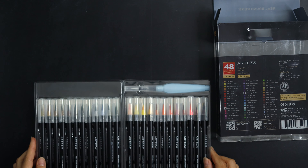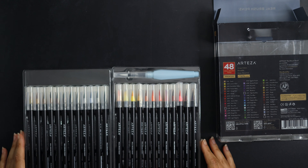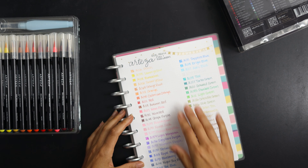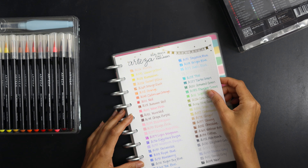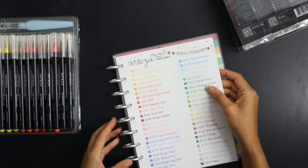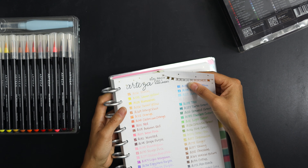I'll go ahead and get the swatches going. Here is the one I did before with the fineliners, and now we'll do the swatches for the real brush pens right next to it.